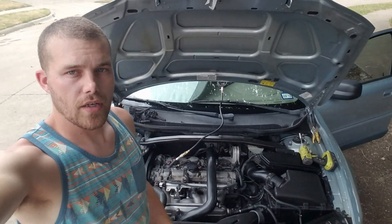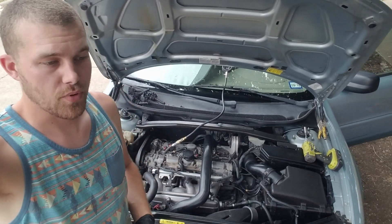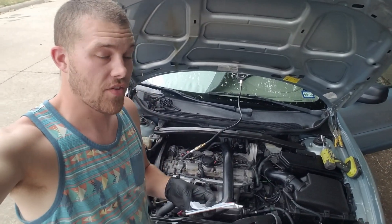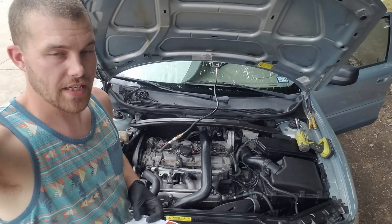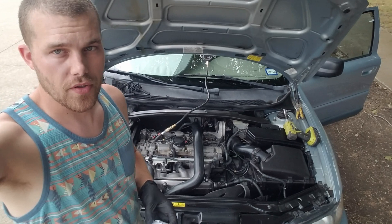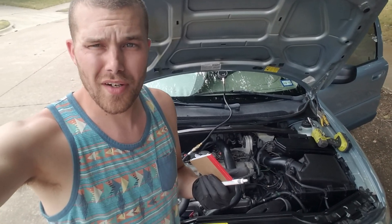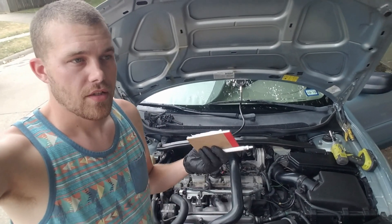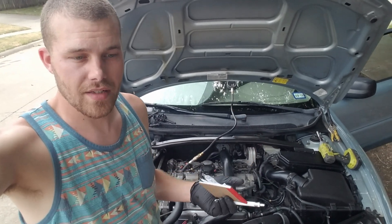Today we're going to do a compression test after running the AutoRX product in this Volvo XC70 for 3,300 miles. I followed the instructions perfectly and used a conventional 5W30 oil with this product. AutoRX says that a conventional oil will work better with the additive because you don't have the detergent pack of a synthetic oil fighting against the AutoRX product.